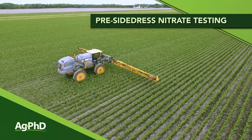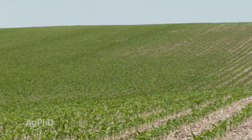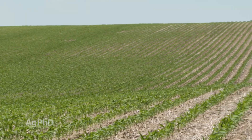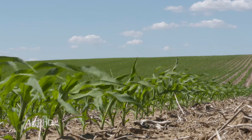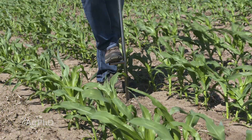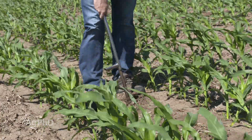How much nitrogen does your crop actually need? It's hard to know exactly what your yield goal is going to be, but what you can determine is how much nitrogen is in the soil right now. The way to do that is with a pre-sidedress nitrate test. When your corn is about 6 to 12 inches tall, go out in the field and pull some soil cores at least from a 0 to 12 inch depth to find out what's there and what's highly available for your crop.